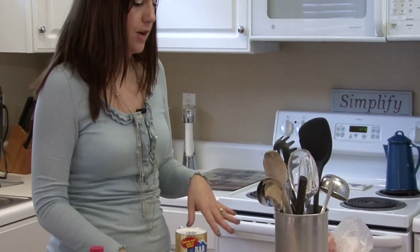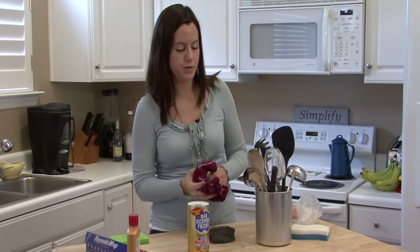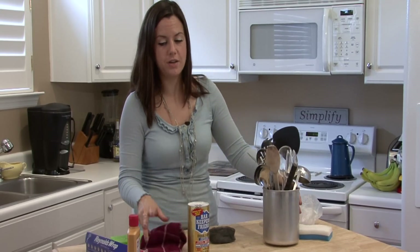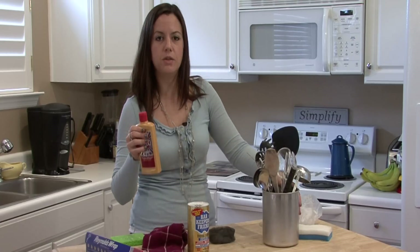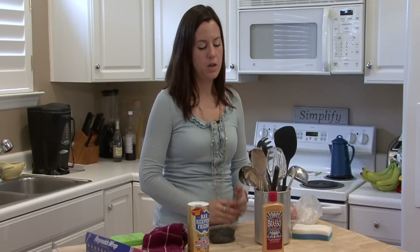After you've done all these things and you've got the rust off, you want to make sure to treat the metal with some sort of polish to give it that shine back. A lot of times Brasso is really great for that. Vinegar and water will really help bring some of the shine back. Whatever you think is best — there are tons of metal polishes out there.